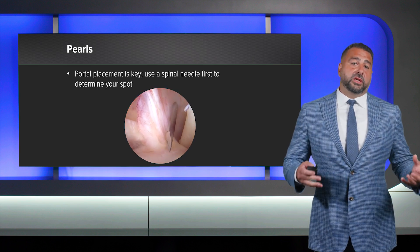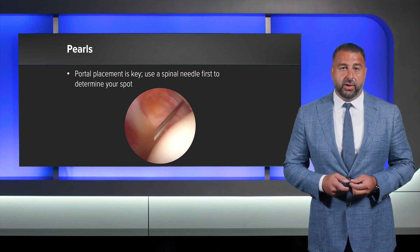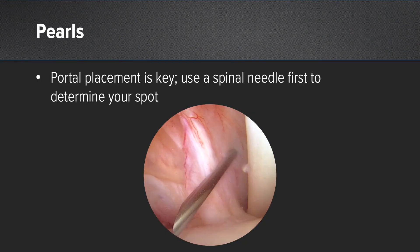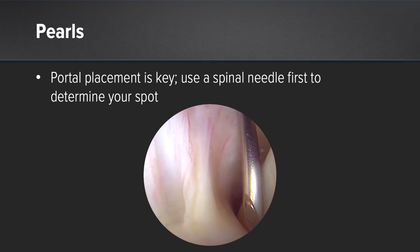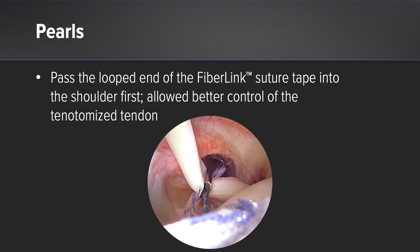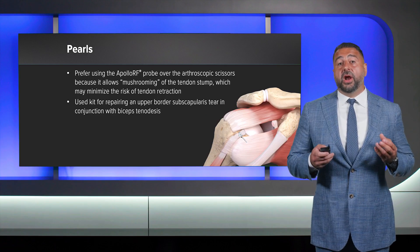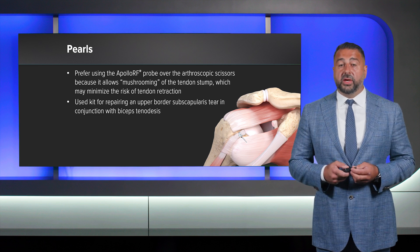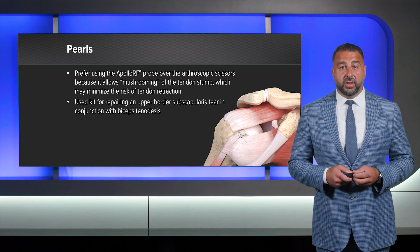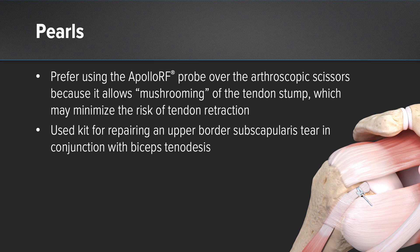The technique is very well discussed and demonstrated in several online videos, but I will tell you a few of my surgical pearls. Portal placement is key. I always use a spinal needle to first determine my spot for my portal. I always pass the loop end of the fiber link suture tape first and pass it around the biceps tendon, as this allows for better control of the tenotomized tendon. I prefer to use an RF wand over arthroscopic scissors because it allows for mushrooming of the tendon stump, which minimizes the risk of tendon retraction into the groove. I also use this kit when repairing an upper border subscapularis tendon tear, in conjunction with my biceps tenodesis, and the tension is readily reproducible.